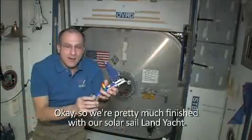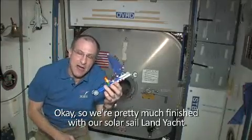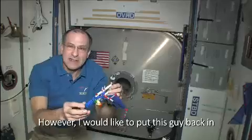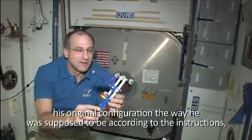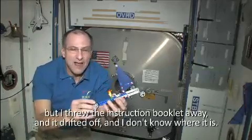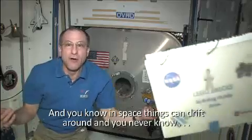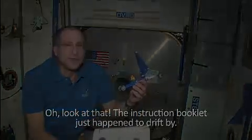We're pretty much finished with our solar sail land yacht LEGO demonstration here on the International Space Station. I'd like to put this back in its original configuration according to the instructions, but I threw the instruction booklet away and it drifted off. In space, things can drift around — you never know. Oh, look at that — the instruction booklet just happened to drift by!